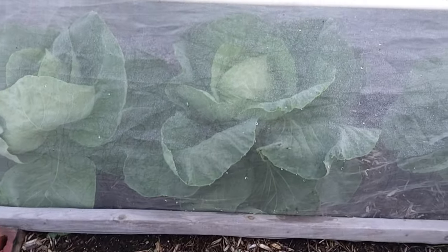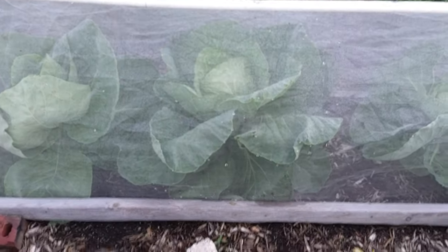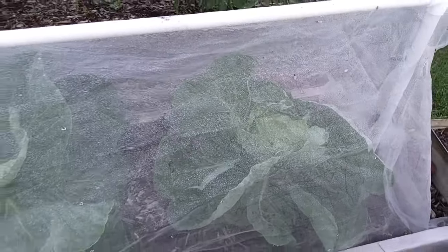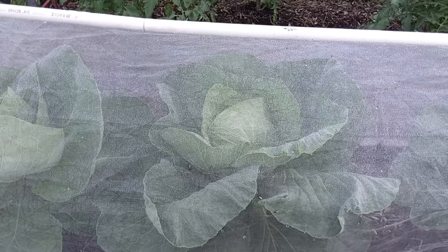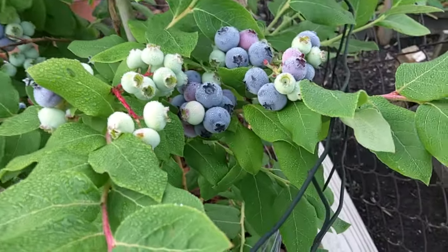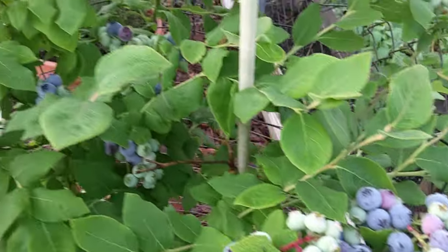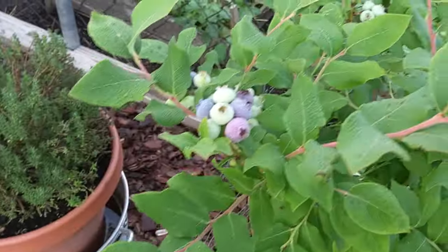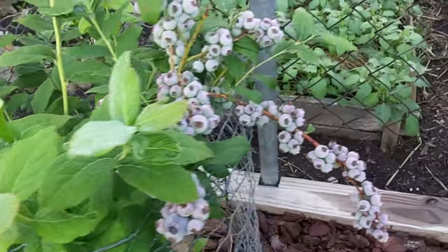We want to show you these cabbage plants. These cabbages are under netting to keep the little codling moths off and to keep the cabbage worms off the plant — we had a little bit of damage on the first one but we took care of that. Here's our blueberries. They're really getting loaded up now — I'm going to get out here today and pick some. We just did a video last week on our blueberries and now they're really coming on, starting to turn dark blue and getting really heavily loaded.